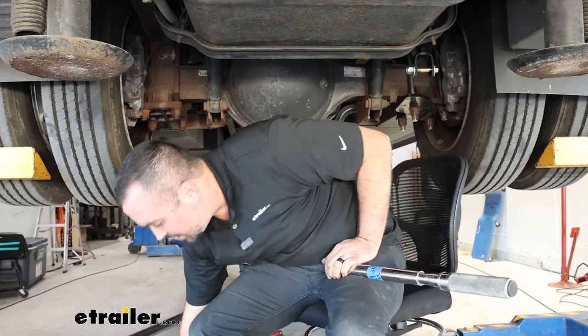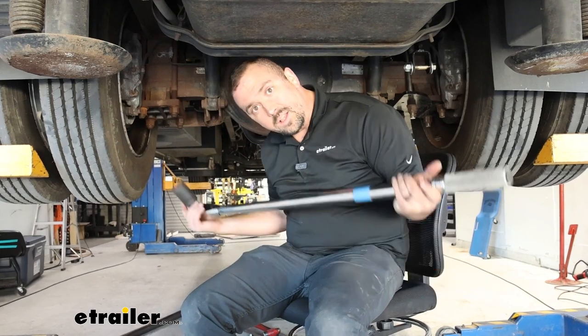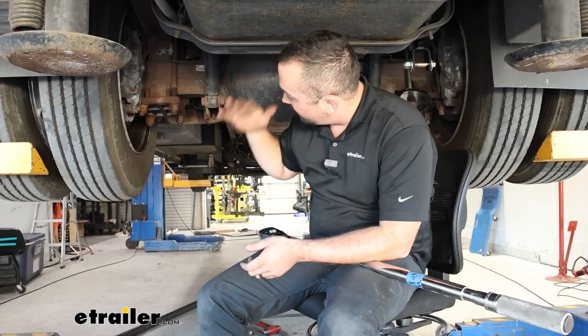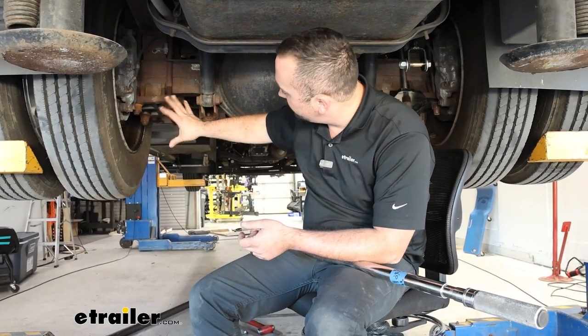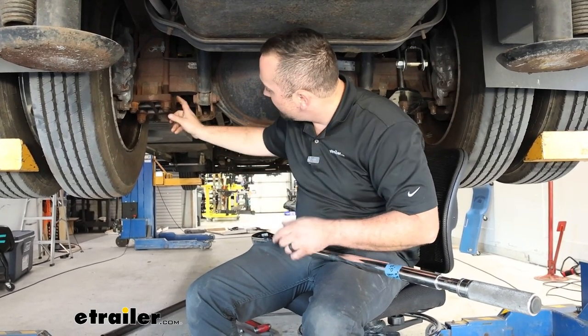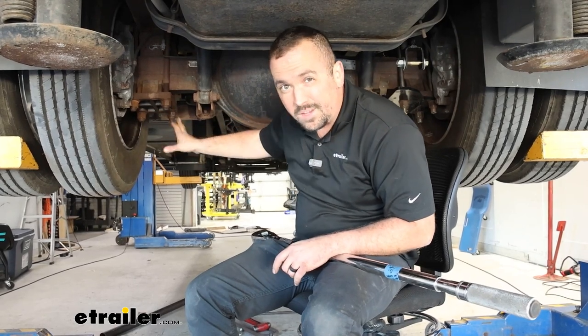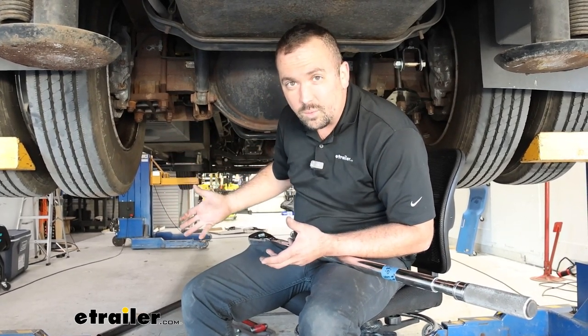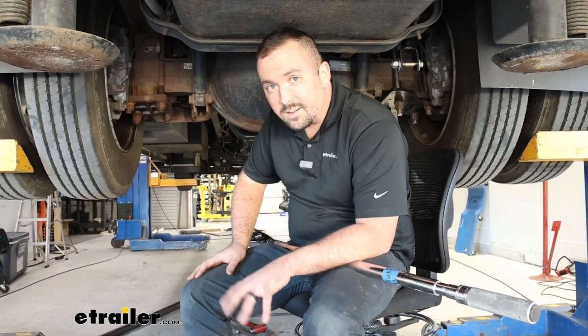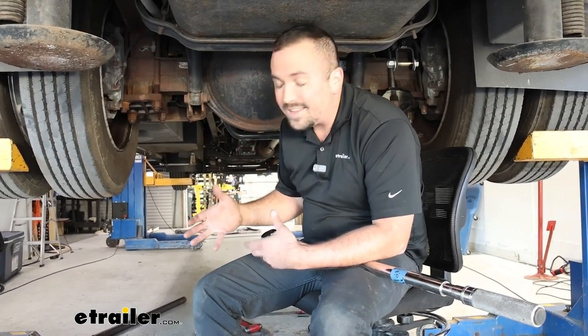Something else to take into consideration: when you go to torque these down later you're going to need a very large torque wrench for the leverage. You're doing this underneath your RV on the ground, and you'll want to focus on one side at a time. Before you start doing anything, try to get these nuts knocked loose, because if you can't get those loose you're not going to be able to install your sway bar. If you don't have super heavy-duty tools, you might want to consider going to a shop or using one of our vendors through eTrailer.